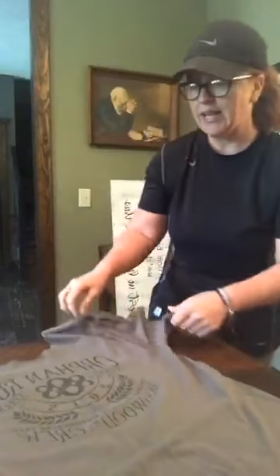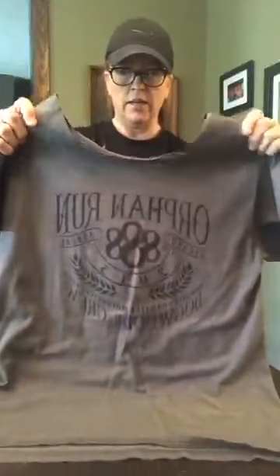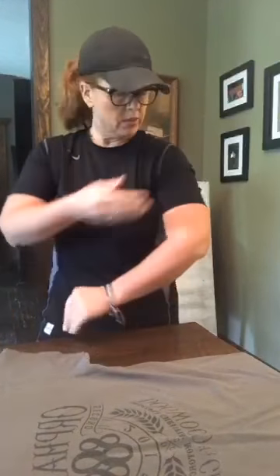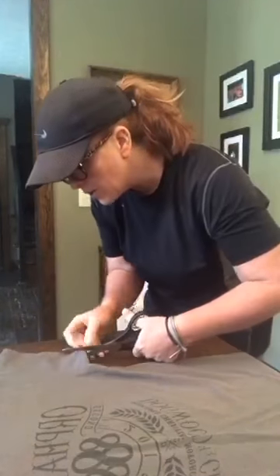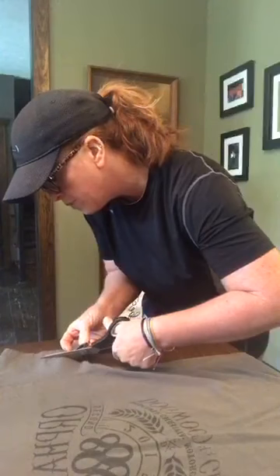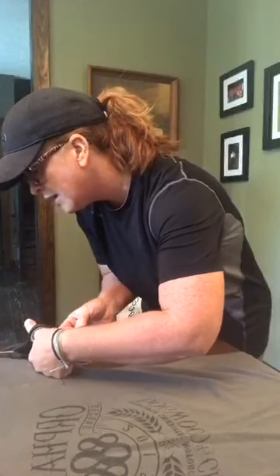Now we're going to do the sleeves. This shirt doesn't have a side seam so just do the best you can to keep it flat. Now we're going to work on the sleeves, trying to get it evened up — you can go as short or long as you want. These sleeves probably hit normal t-shirt size so I'm going to take them up about halfway, almost like a cap sleeve. I'm going in about an inch, inch and a quarter — we're going to cut straight up, trying to stay the same distance all the way. You can see I do not have a tape measure.